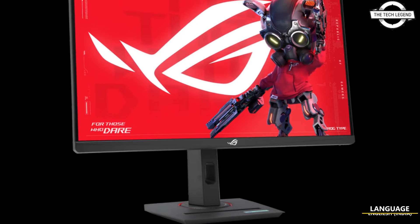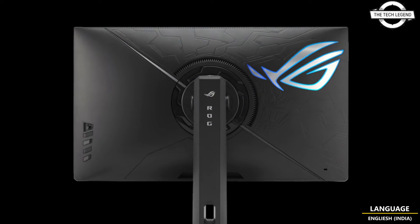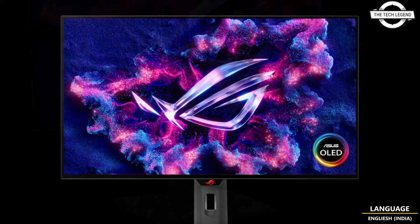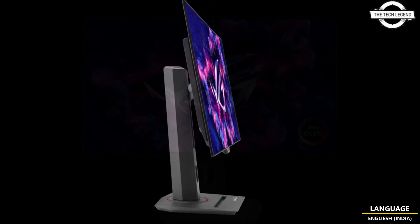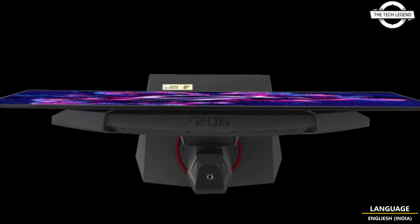Hello friends, welcome to the TechlyZen channel. Today I will talk about the Asus ROG Strix XU27UCG and OLED XU27AQ DMG gaming monitors. Asus announced two gaming monitors as a new addition to their gaming display lineup, featuring high refresh rate technology aiming to enhance the gaming experience for enthusiasts and professionals.